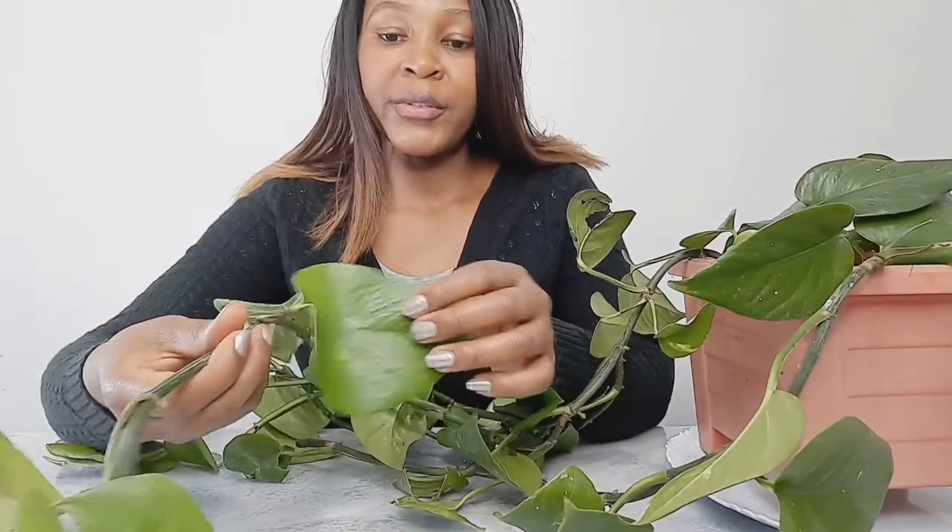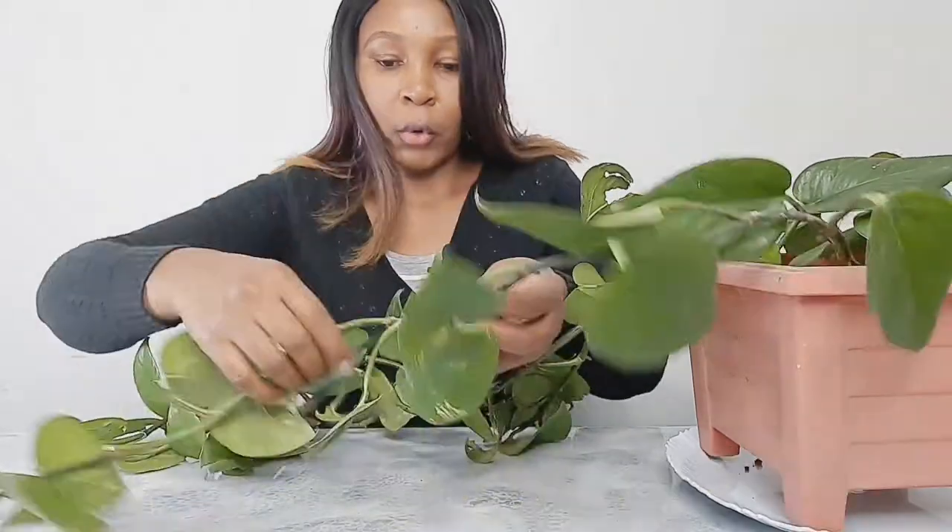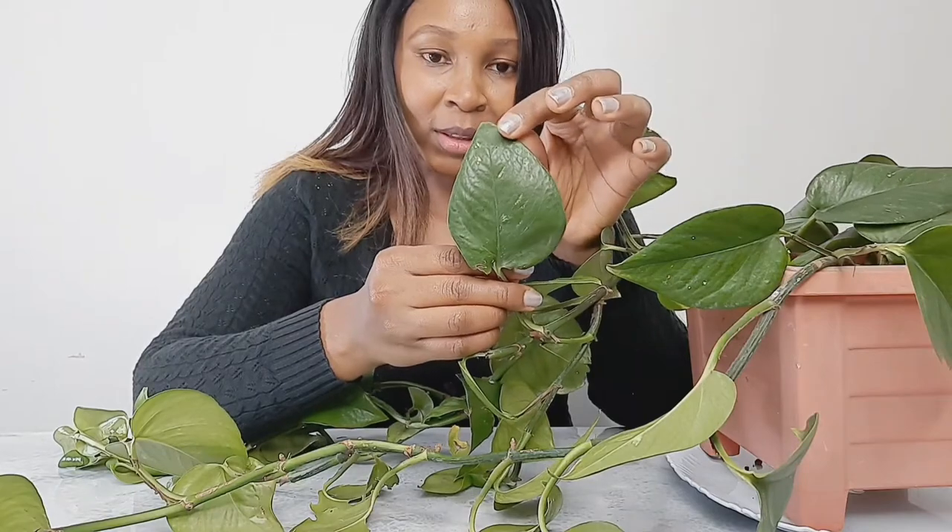Welcome back and thank you so much for tuning in. Today I'm going to show you how to propagate your pothos plant at home. This type of pothos grows very slowly — the one which has some yellow parts on the leaves compared to other types like the plain green one. This one has some decorations; the leaves have yellow parts on it and this is my favorite pothos.